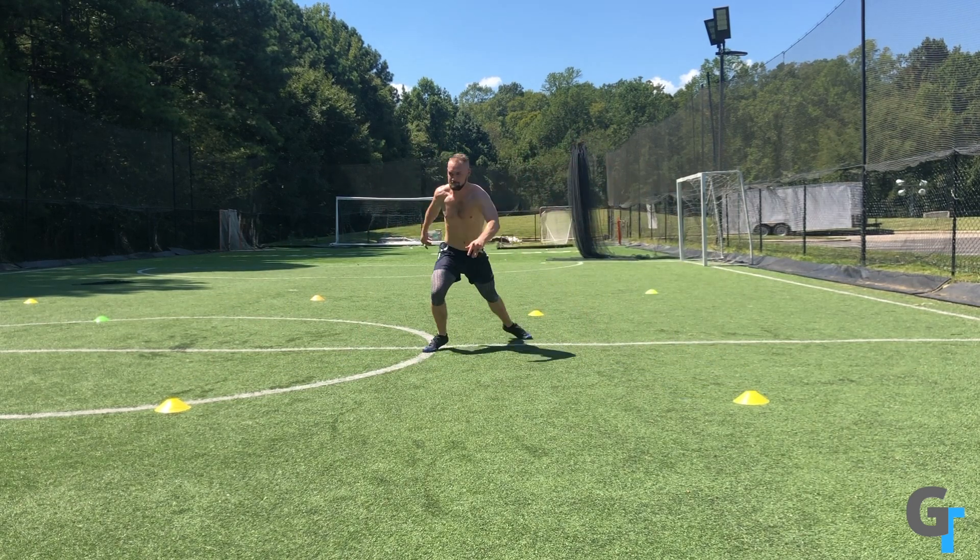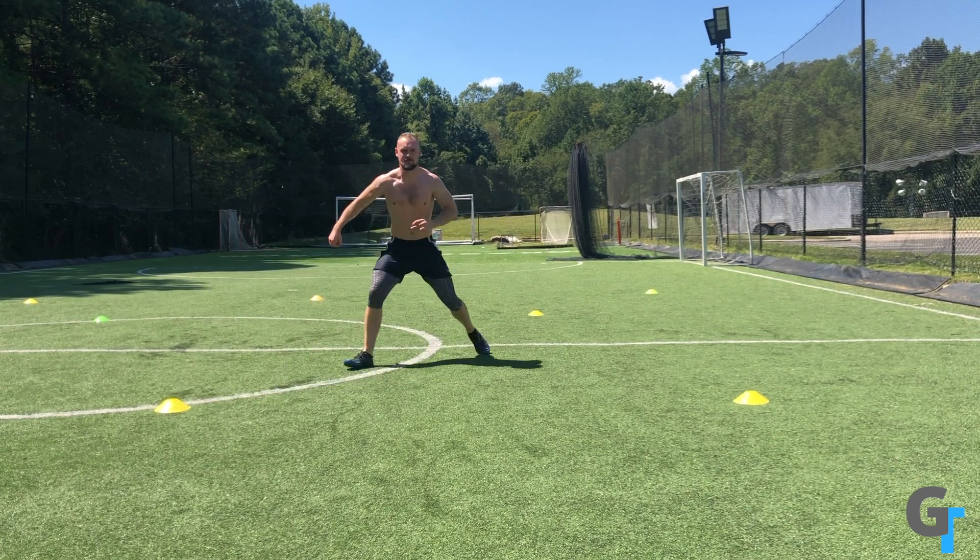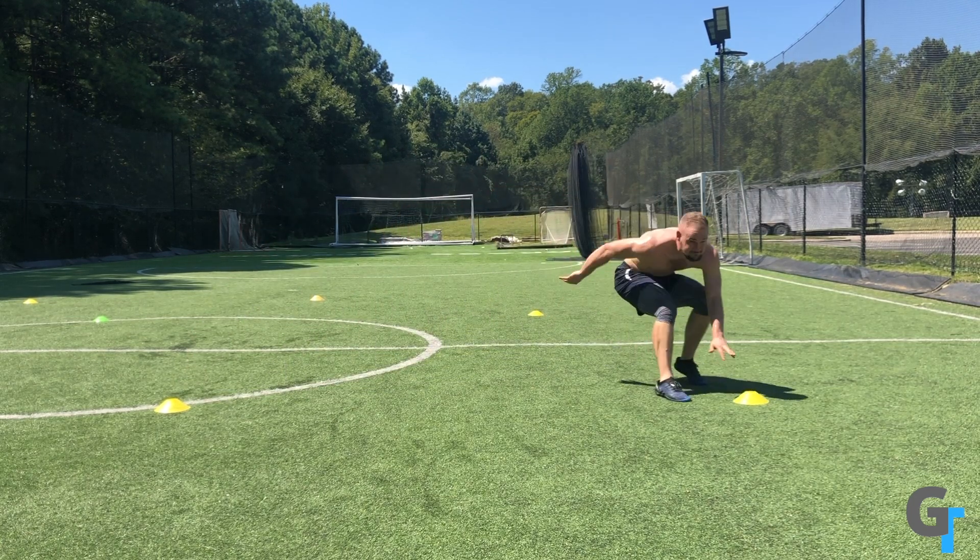Keep the shoulders square, hips square as you move, that way you keep your eyes up and watch what's happening. And then on the call, do a sprint out to finish the drill.